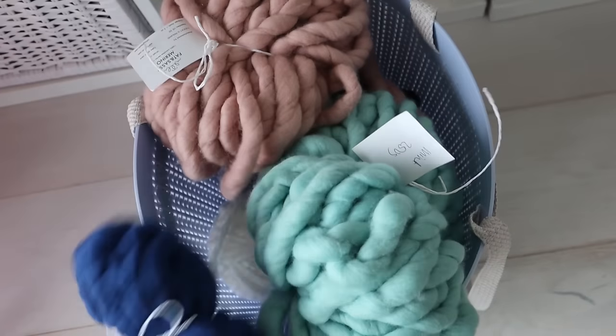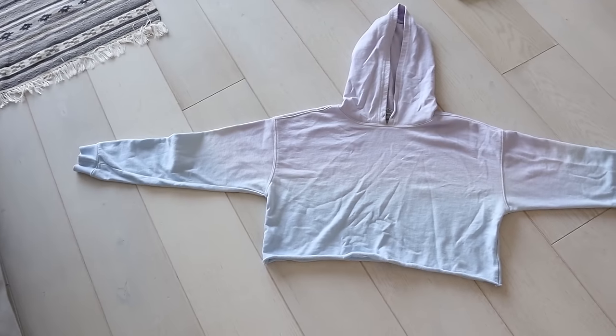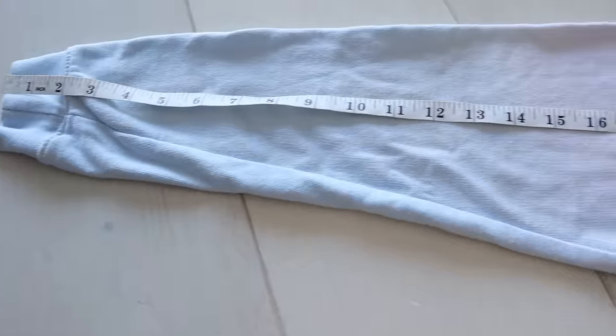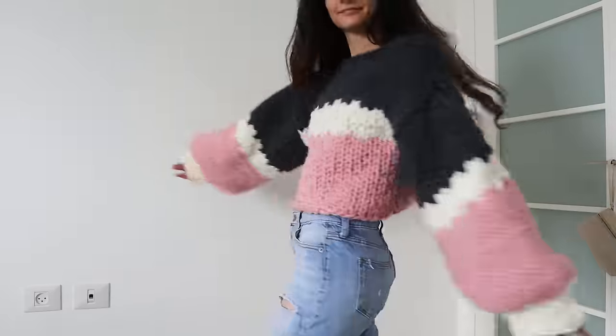Has this ever happened to you? You get your hands on some exciting new novelty yarn or some cool new needles, set out looking for a sweater pattern, and can't find a thing to make? Well today I'm going to show you how to take a top you already love and use it as a template so you can know how many stitches to cast on and knit for a custom sweater that fits with no pattern at all.